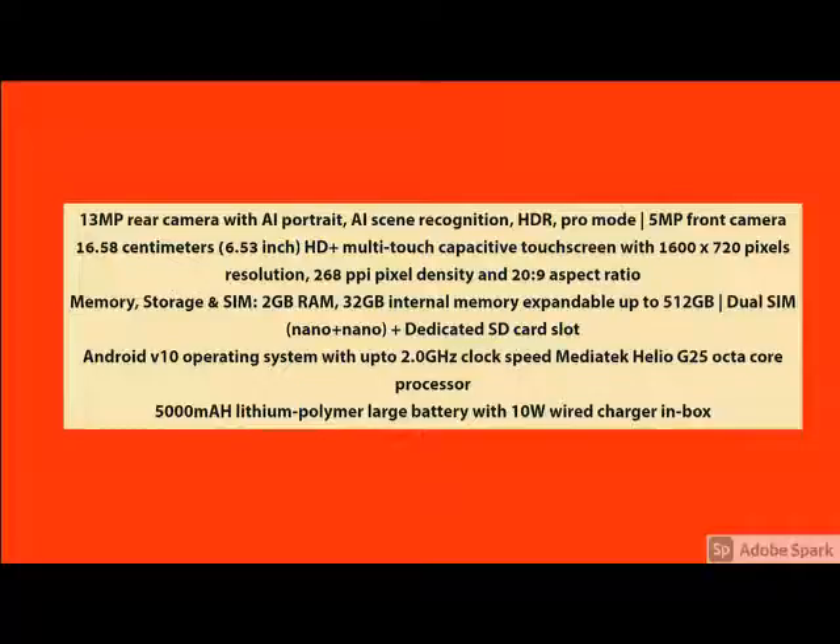And how the product looks — front view, side view, back view — you can see. And for more details, for more specification, check the details below.